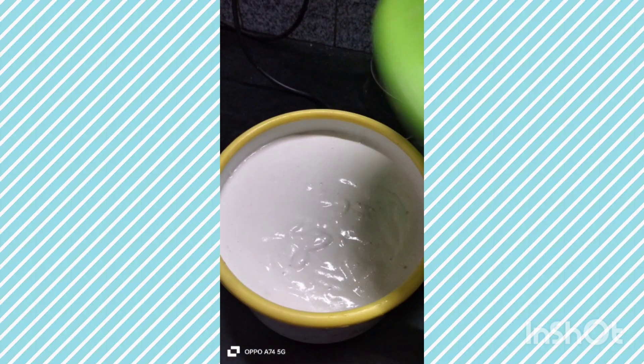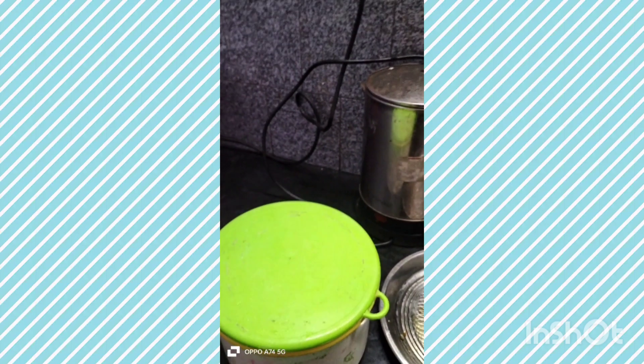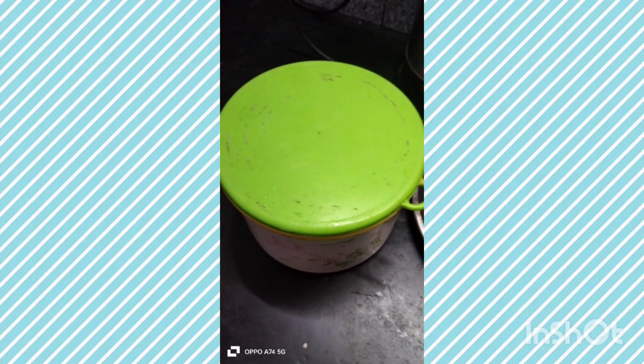Let me add the fermentation. For 1-2-3 teaspoon of salt. After the summer, I will dry the masala batter.